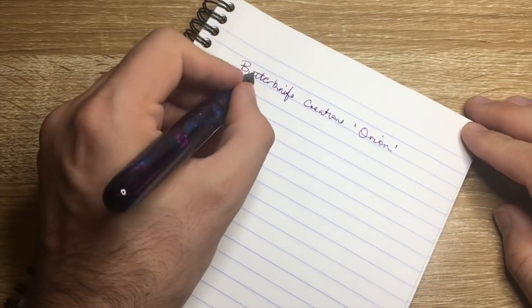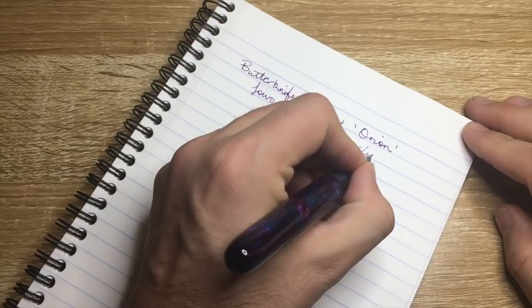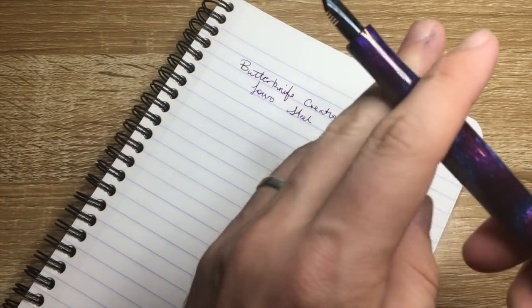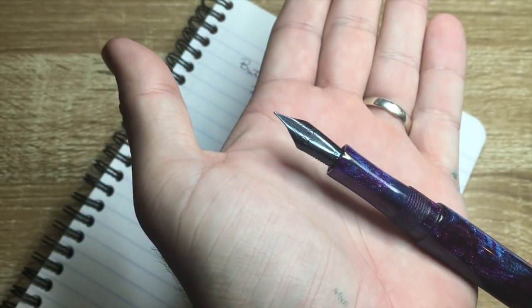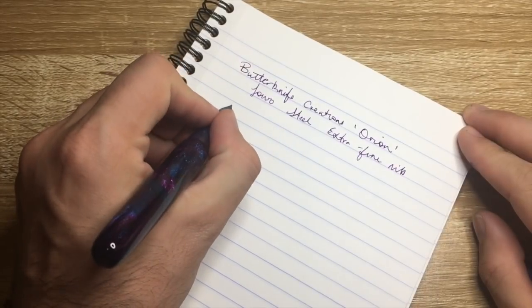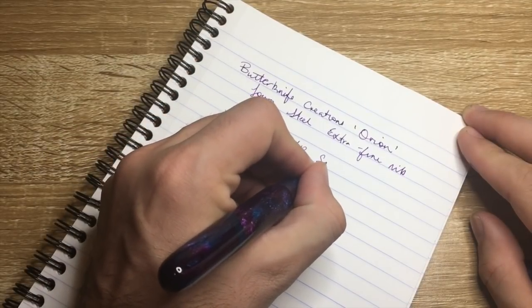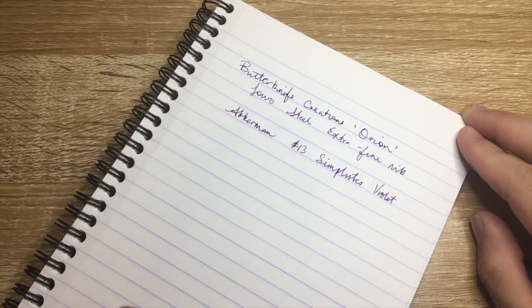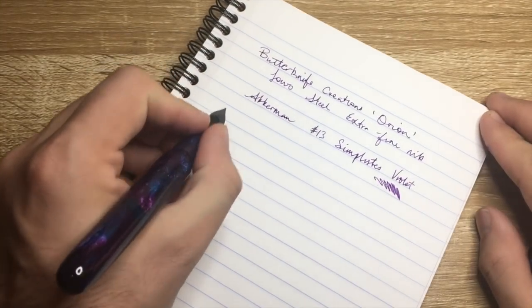This is a Jowo steel extra fine nib, so if you're familiar with Jowo nibs there won't be any surprises. It's a standard number six with a standard Jowo plastic feed, so you could replace it with any number six nib of your choice. The ink here is Akkerman number 13, Simplicities Violette — a simple violet — and it's a lovely ink. Let's do a quick writing sample.